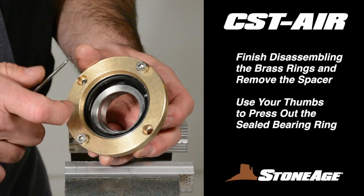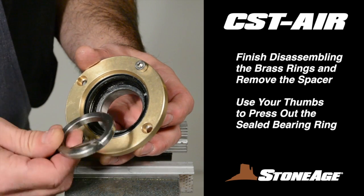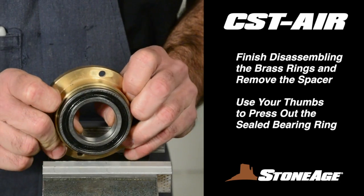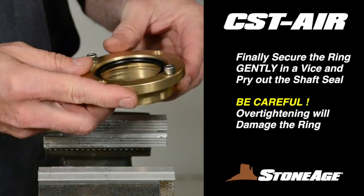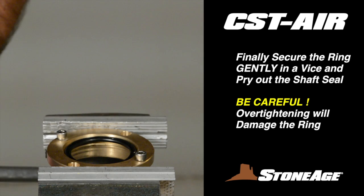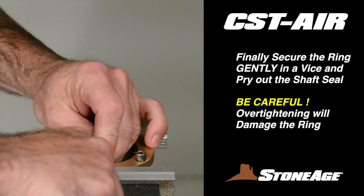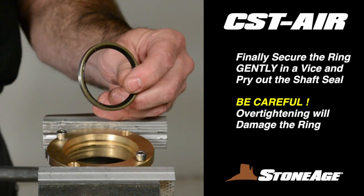Now you can further disassemble the two brass bearing sleeves. Start by removing the spacer with a pick and set it aside. Using your thumbs, press the bearing ring out of the other end. Finally, gently secure the brass ring in the vise and pry out the shaft seal with a slot screwdriver. Be careful when securing the ring in the vise — use the thickest part of the ring and do not over-tighten, as over-tightening can crush the ring.